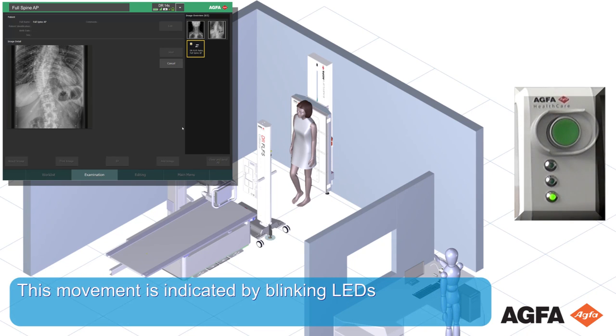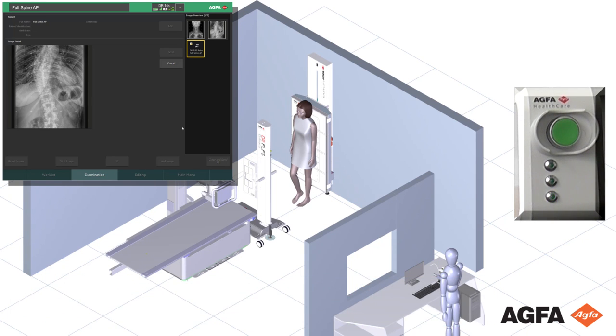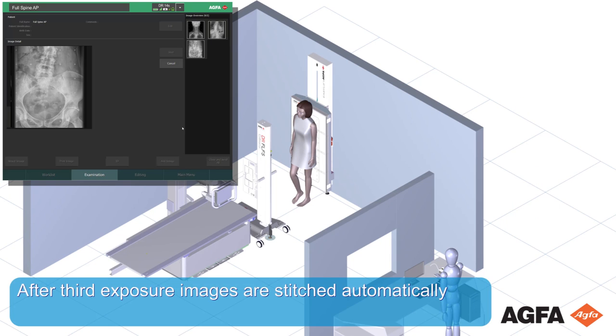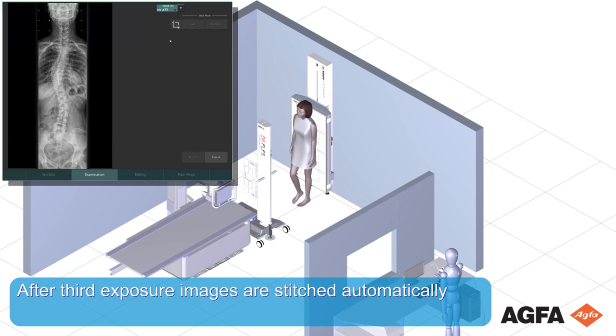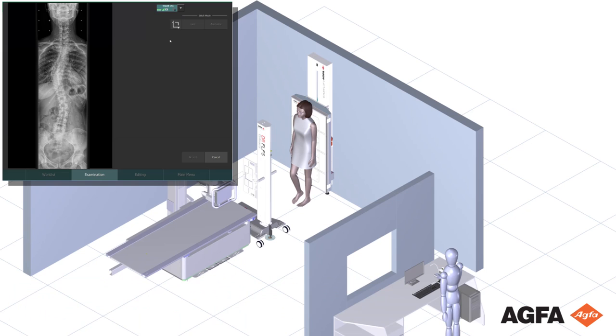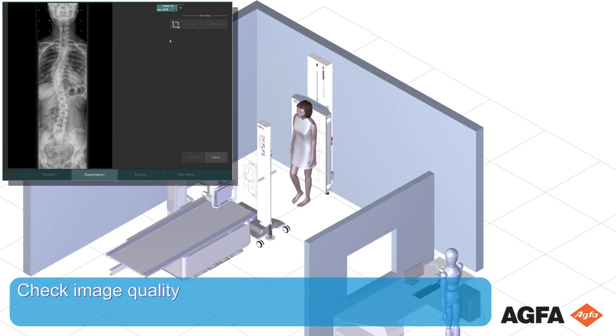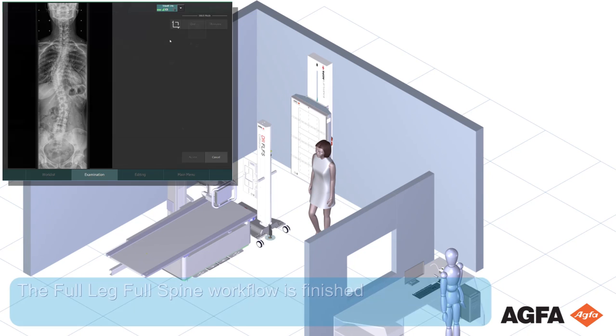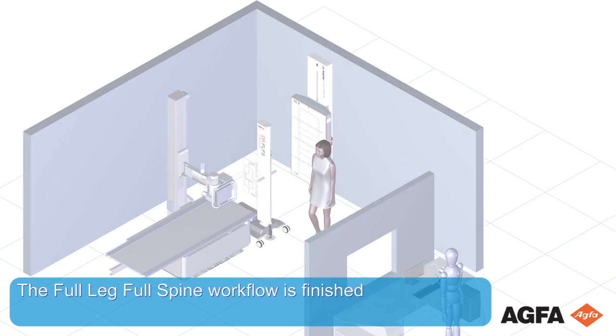This movement is indicated by blinking LEDs. After the third exposure, the images are stitched right away and the patient can move again. Check image quality. If image quality is okay, release the patient. The full leg and full spine workflow is finished.